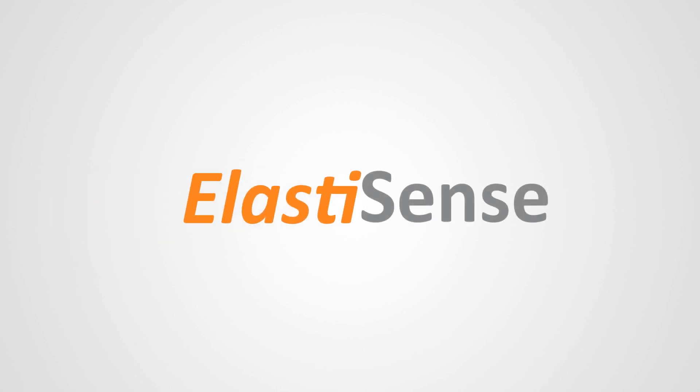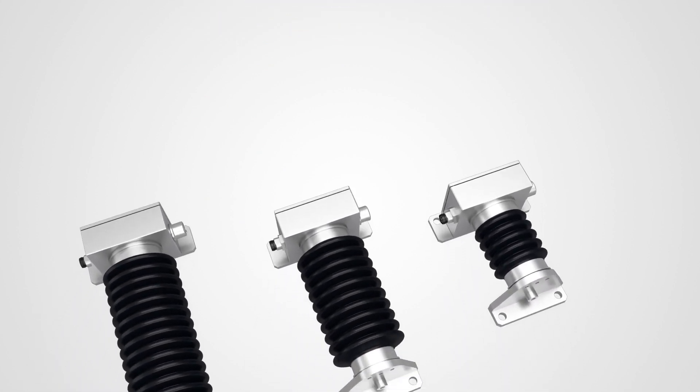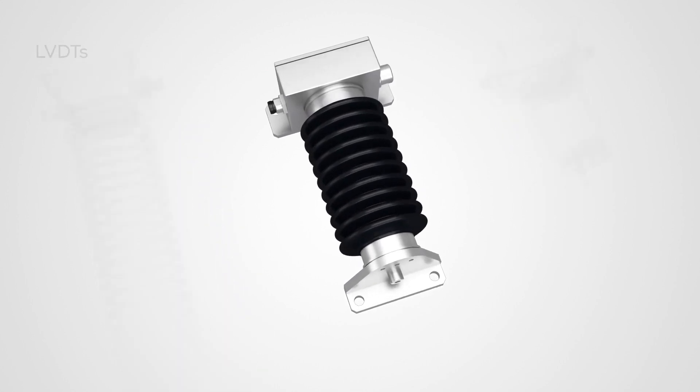Elastisense, a pioneer in industrial sensing solutions, brings a unique displacement sensor by utilizing a groundbreaking electroactive elastomer sensor technology that is precise yet mechanically flexible.